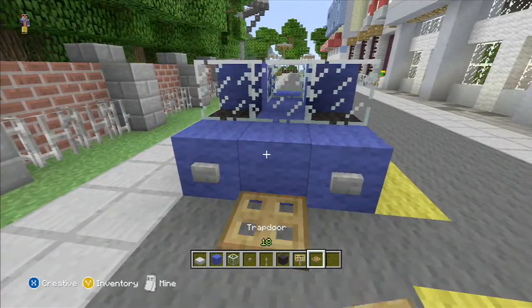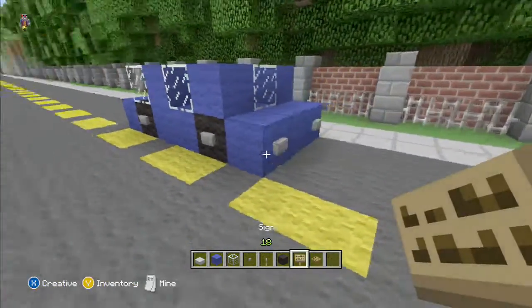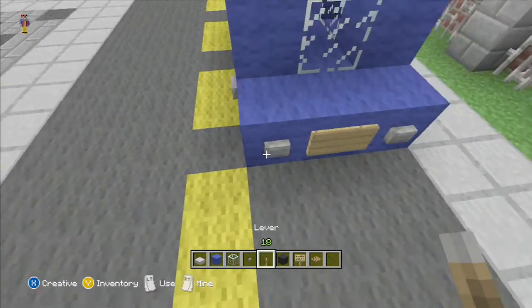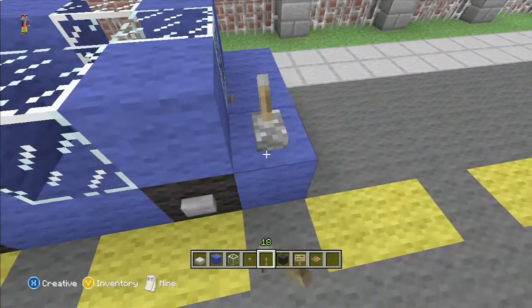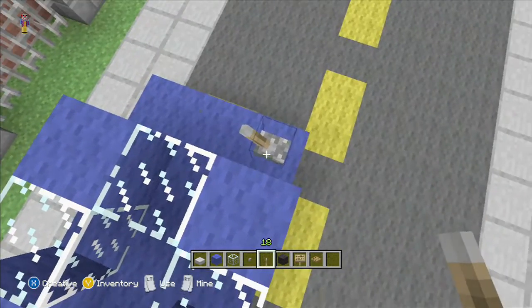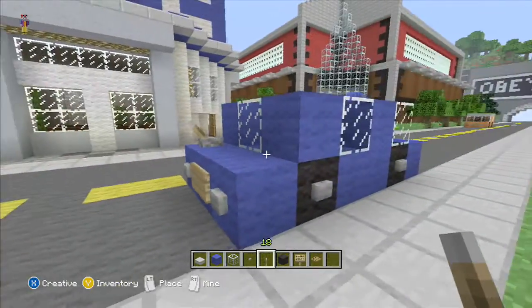And we'll put the grill on the front. Then you put the license plate on the back — you can personalize it, make it say whatever you want. And this is a little touch that I like to do — it's like a little antenna on the back of the car.